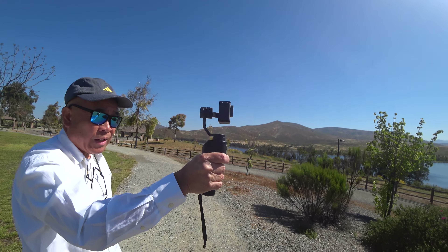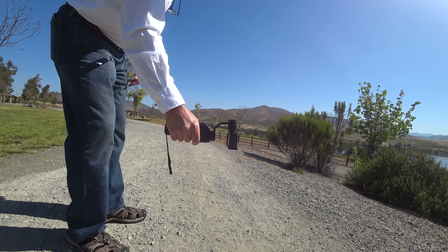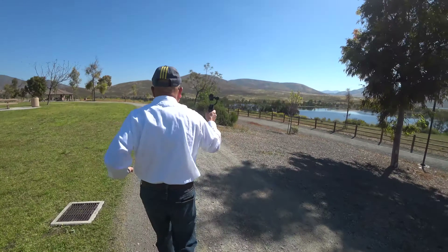The retail version will allow for charging the GoPro while using the FreeVision VILTA, attaching the FreeVision VILTA to a body mount to provide stabilization, and you can replace the FreeVision VILTA battery when needed.